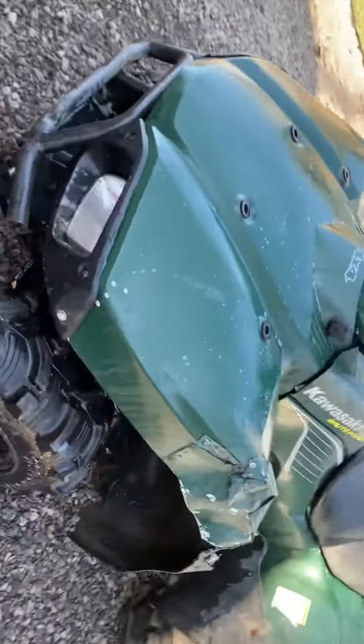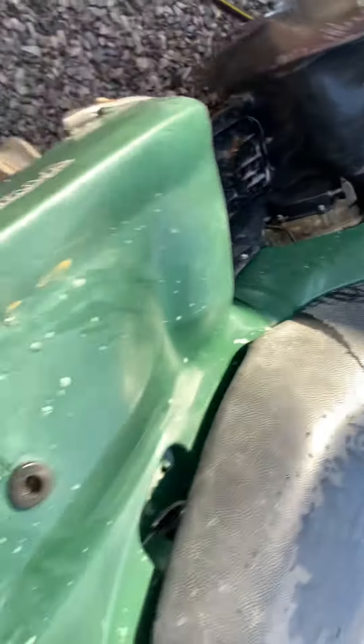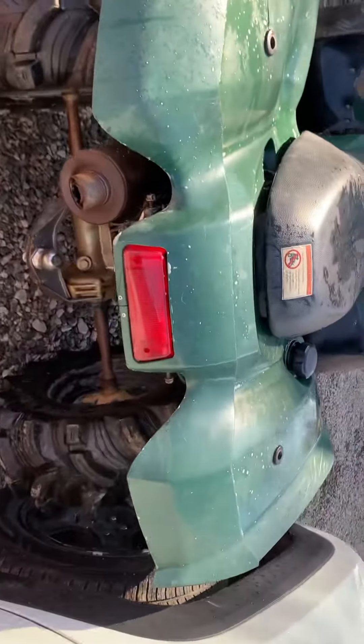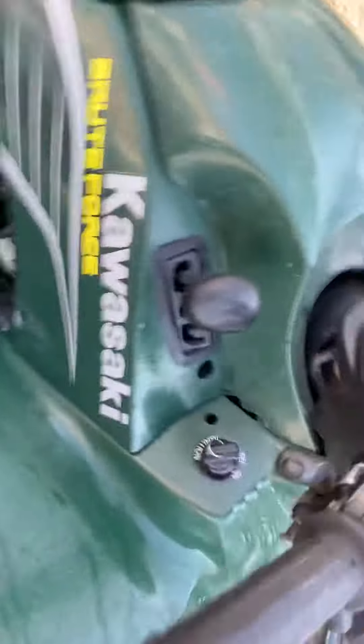Then I got the Brute Force — this is a nice quad. I took the racks off to clean it. You just got a little damage there in the front. I'd buy a new front plastic and call it a day. Besides that, there's nothing wrong with this quad. It's a very nice ATV.